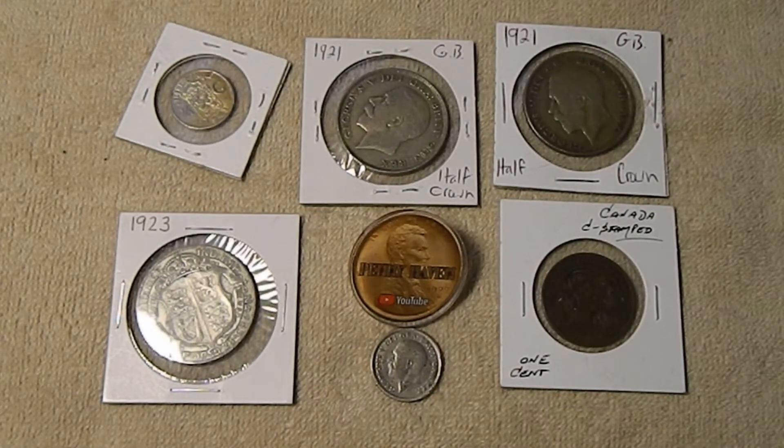Hi guys, Silver Gopher here, and I'm back with the second half of my look at the pile of coins that I picked up from Pennyhaven that's been sitting on my desk for the last several weeks. I've got several pieces of silver here, a couple of bonus coins, a large bronze cent which is a bit of a mystery. So let's take a closer look at these guys.